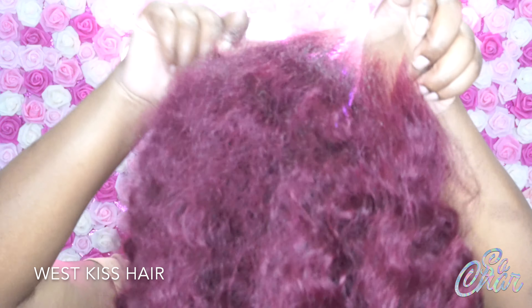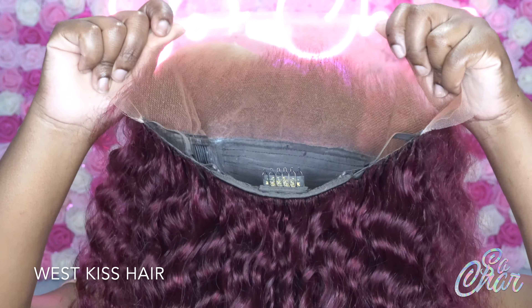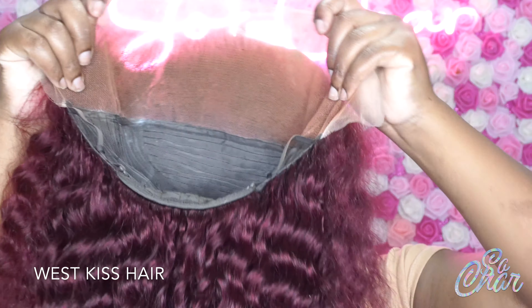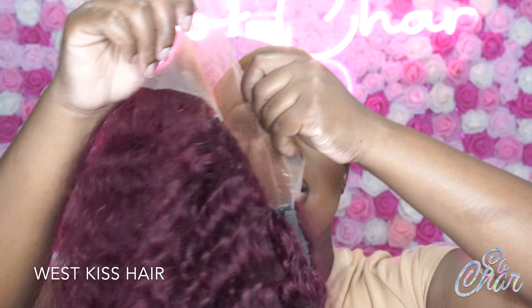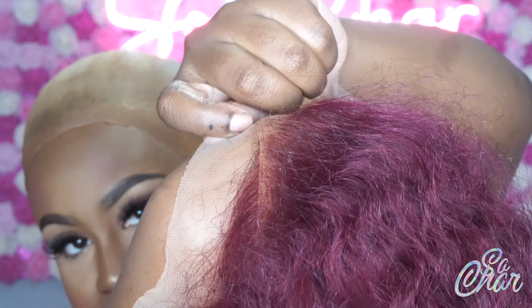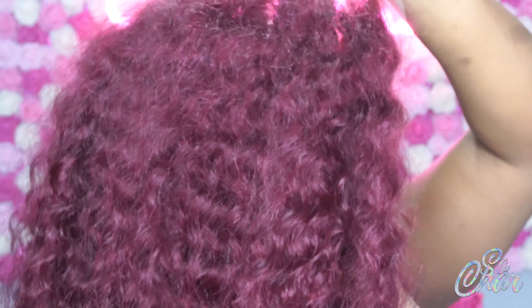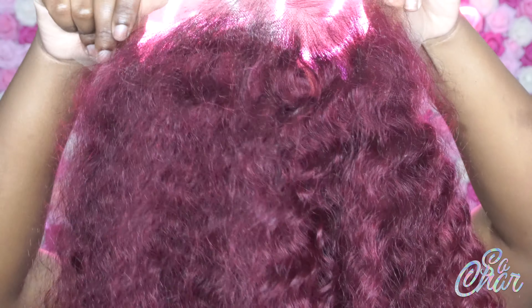I'm wearing a 99J 13 by 6 lace front wig from West Kiss Hair. This is how the inside of the wig looks — I'm going to put my hand and show you guys a closer view of the lace. I did go ahead and pluck the hairline a little bit; it already came pre-plugged. I did bleach the knots, but you don't have to bleach the knots if you don't want to.